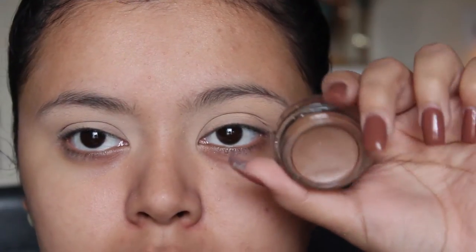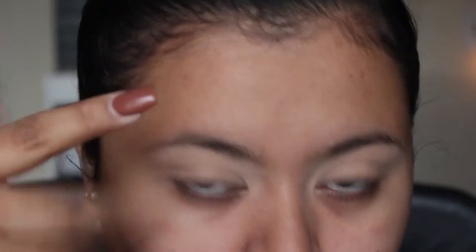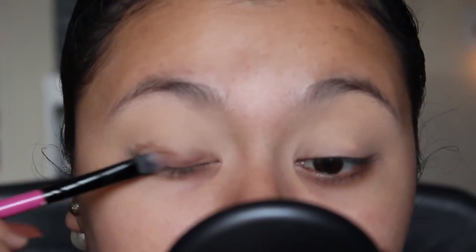The first thing I'm going to do is take a paint pot by MAC - this one's in the shade Groundwork and it looks like this. The reason I'm taking this one is because I absolutely love this color and I feel like it'll be a good base for our smoky eye. I'm going to place this on the lid as a base because I really want my lid color to be very smoky and dark - from the inner part of the lid all the way to the outer part.